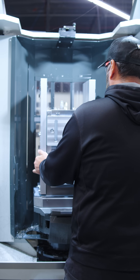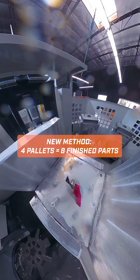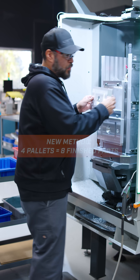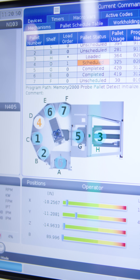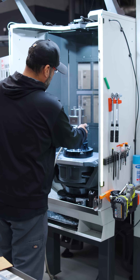All we did was create three more that we could run on two tombstones. The benefit is we're running four pallets in the machine, and now we're running eight parts at a time. While I'm loading up the other four, so there's really no downtime for that. And the plus side of running on the EC400, I can also run our inlet bridges at the same time.